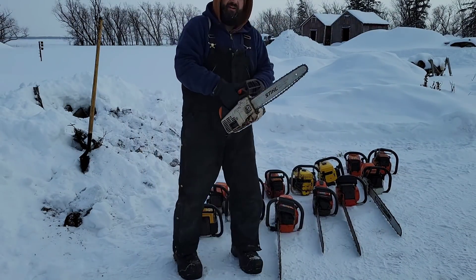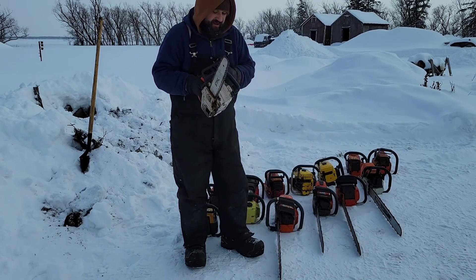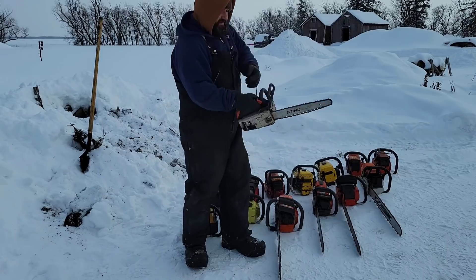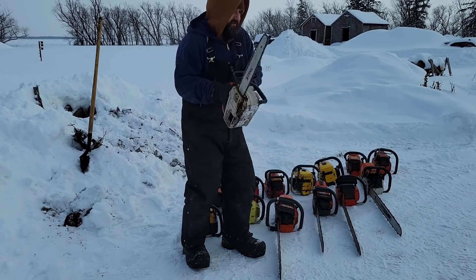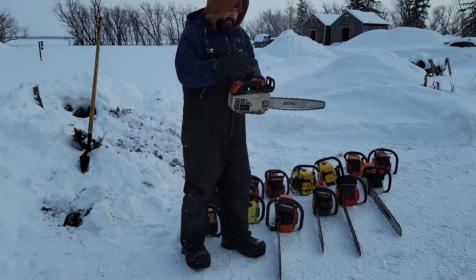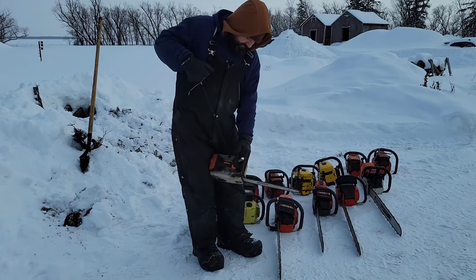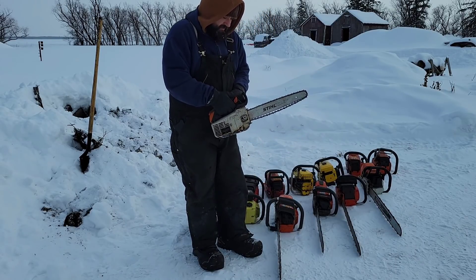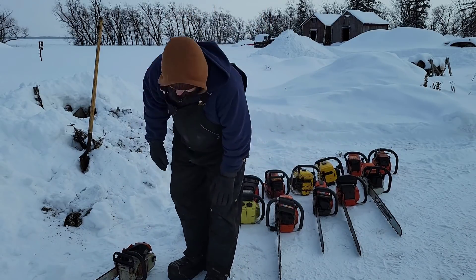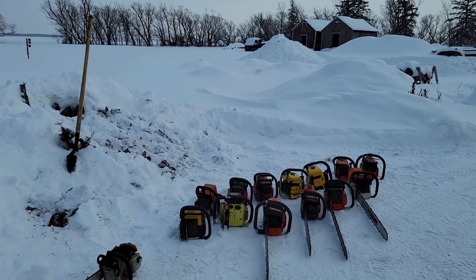Let's start with the good old 200T. Now I haven't run this in a while. Ready — you see that friends? Even a 200T is hard to pull over in this kind of weather. Nope, she won't go. Remember, if you use the 200T — this is in no way scientific, this is just the Tin Man horsing around in his yard.